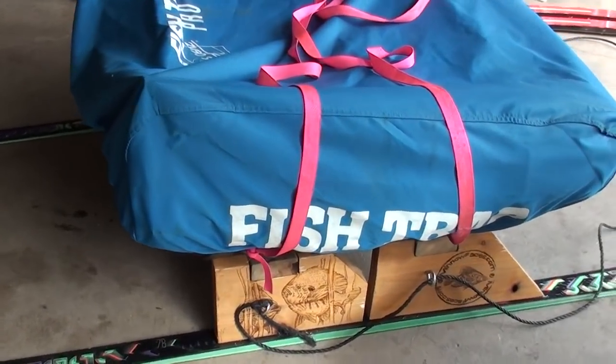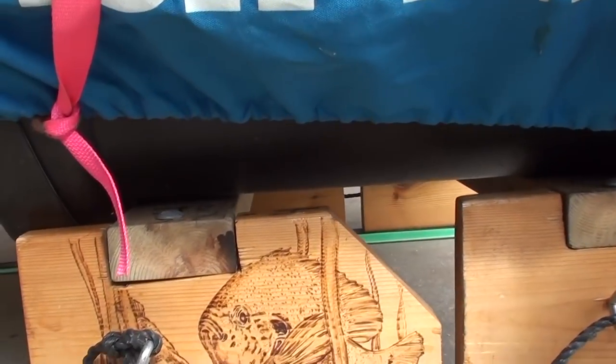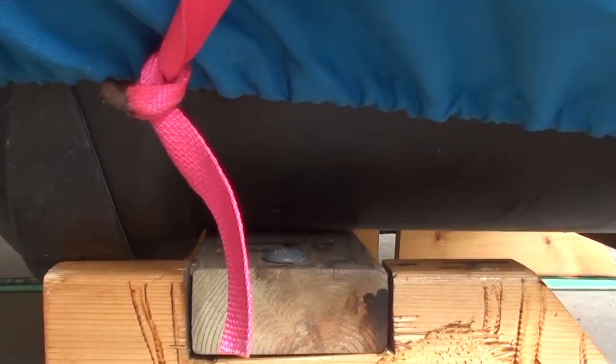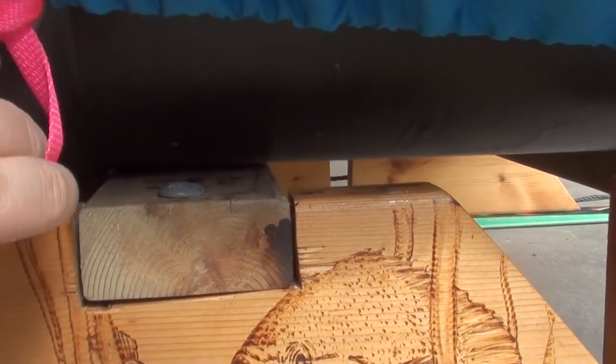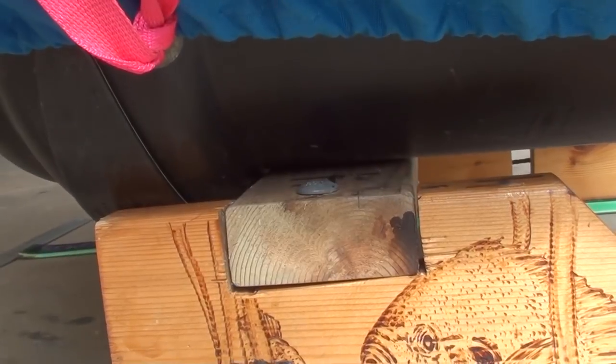The test fit looks pretty good — I've got enough room. You can see how I'm trying to get the cross supports between the molded runners on the sled. It just helps keep it from falling off of the smitty when you're pulling it.